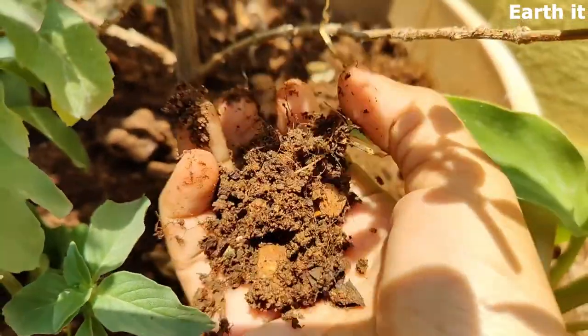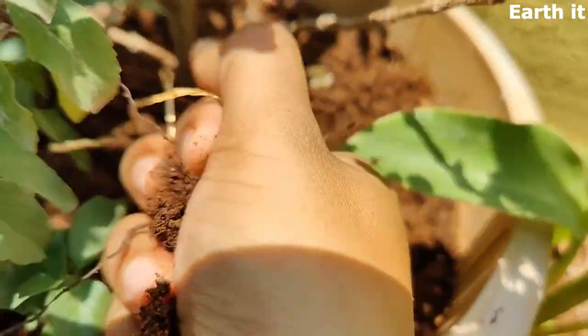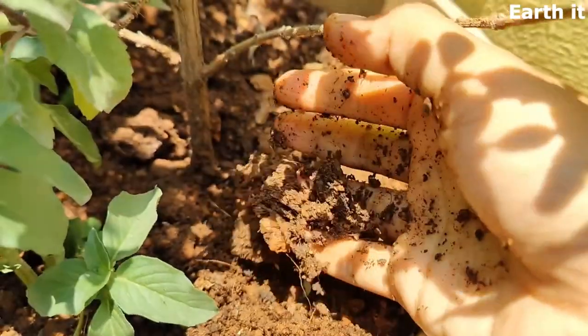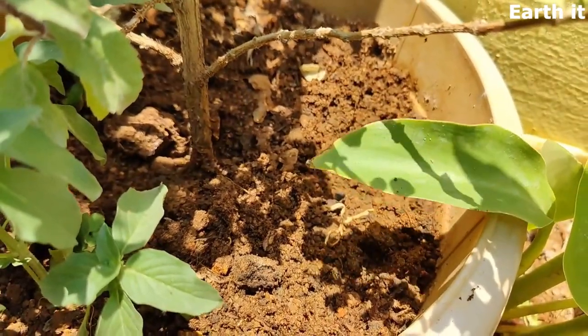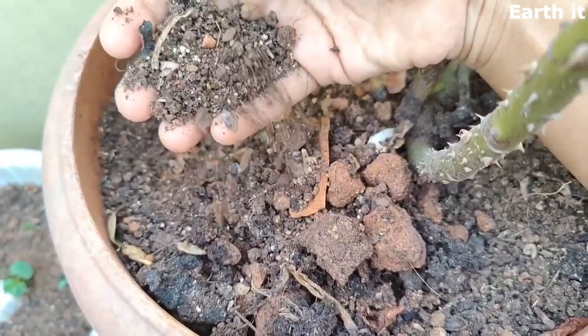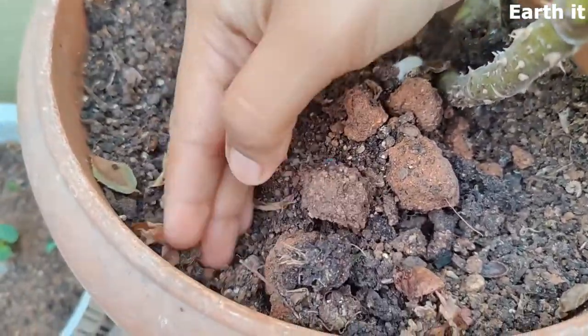Even when you try to hold it or make a ball out of this type of soil after adding water, it doesn't form a ball, which means it's loose. So the roots get enough air and good movement, but they need organic matter to hold the moisture.